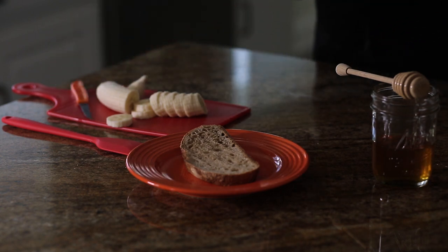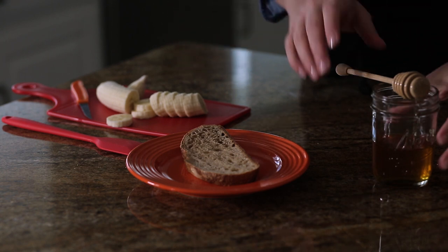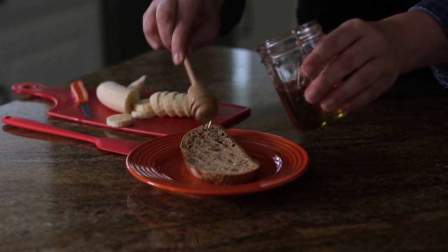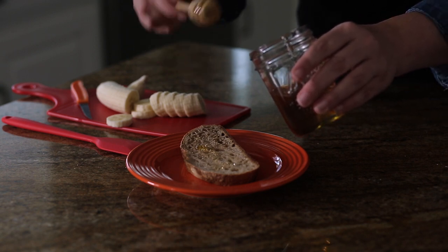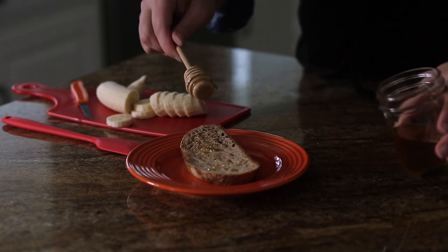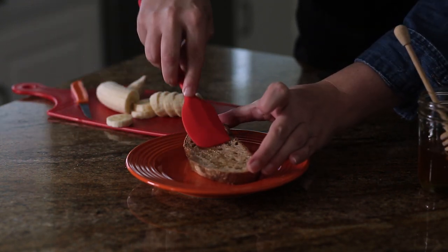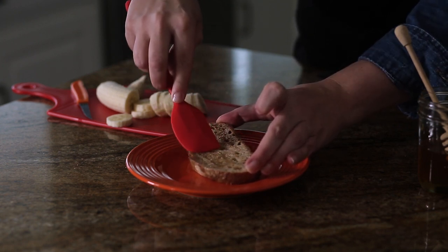With an adult's help, put bread in a toaster or toaster oven and toast your bread. Then, spread two teaspoons of honey over your bread. This is called a honey dipper — it helps us drizzle the honey all over our bread. We need a little bit more, and then spread it around. You can use a spatula or a butter knife. Get it all the way out to the edges.